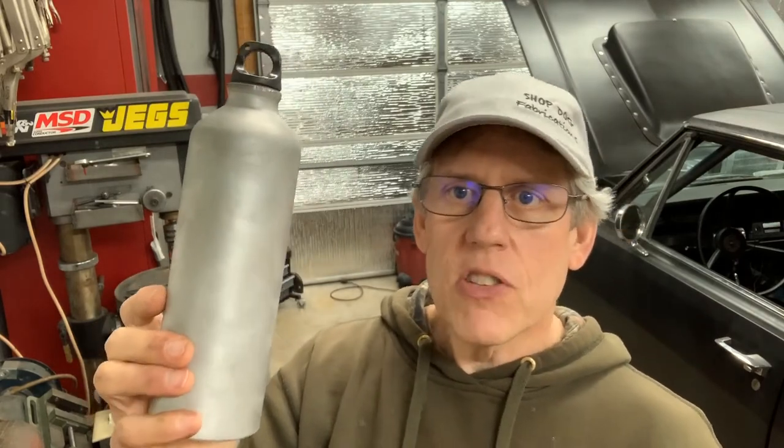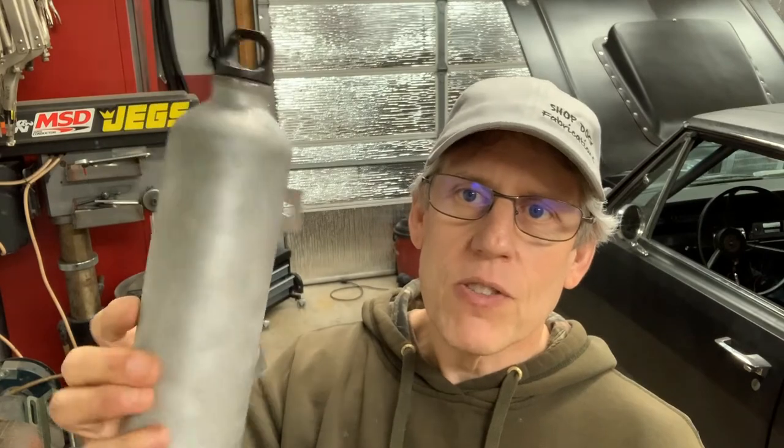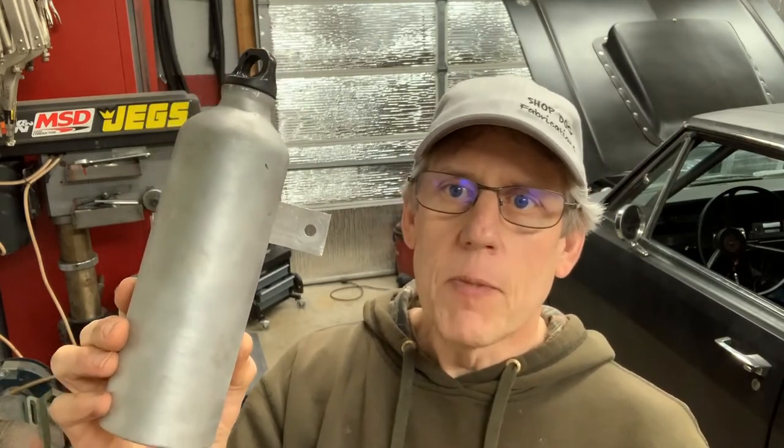This is just a really short little video to show you what you can do inexpensively — for a dollar at a resale store and probably just a couple dollars more, you can make your own radiator catch bottle. I've used this on two different vehicles: I had one on my '65 Mustang and now I've got one on my '70 Dart.